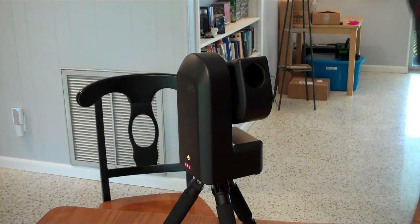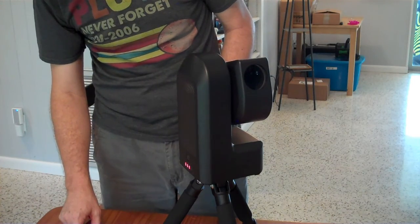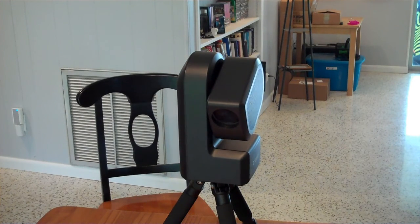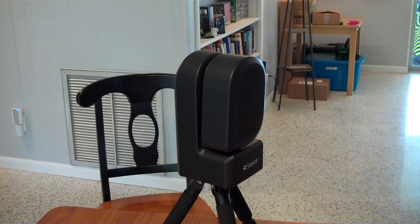My initial impressions are positive. This thing has a 2-inch aperture as opposed to the 1-inch aperture on the Dwarf, so I'm expecting to get better images out of it. We'll see how that works out in reality once I take it outside. I push and hold the power button, which says 'shutting down,' and it looks like it's going home before that.